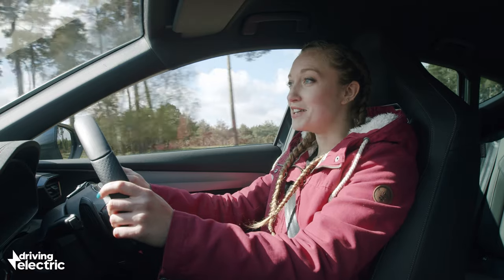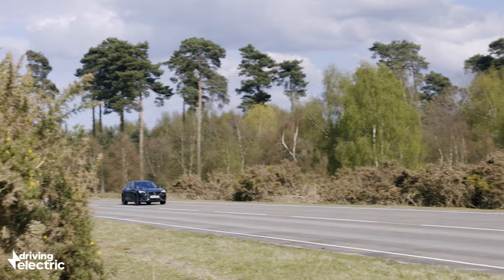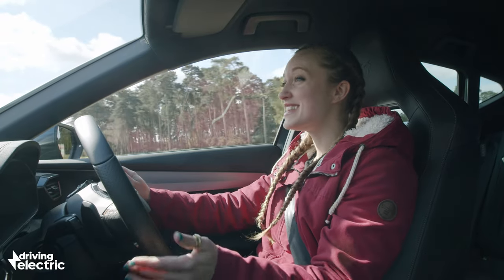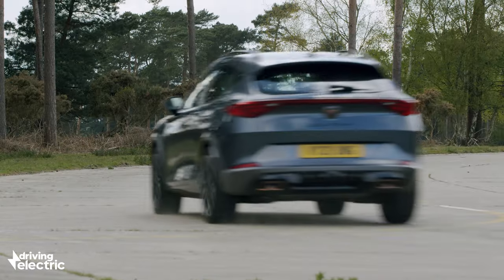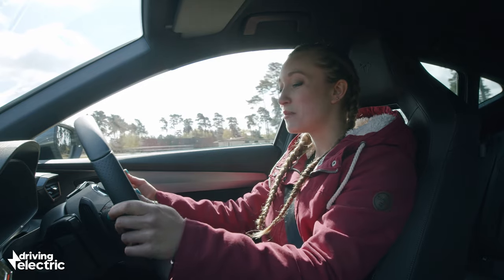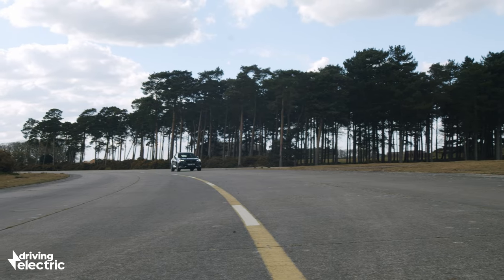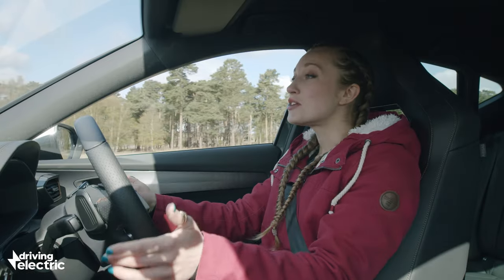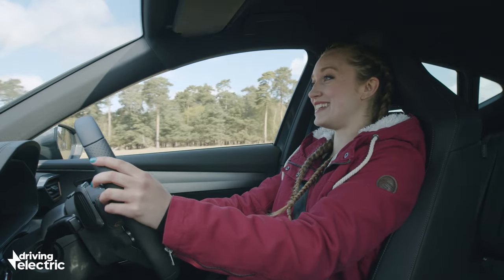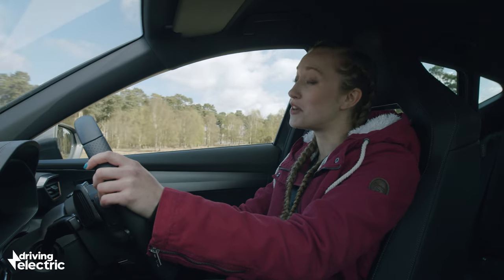We love the way the Cupra Formentor looks inside and out, but it's distinctly less exciting to drive. This is the more powerful model and even this version doesn't feel particularly sporty, and part of that reason is that the engine sounds a little bit strained under hard acceleration. You can select a Cupra driving mode and that adds fake engine noise to the cabin, but it also makes the steering too heavy. Still, at least the Formentor does have good grip when going around corners. There's still plenty of performance to enjoy — the electric motor and the turbocharged engine combined produce plenty of shove so you get pinned back into your seat when you put your foot to the floor, and you can enjoy this performance at low revs if you don't mind using up the battery.